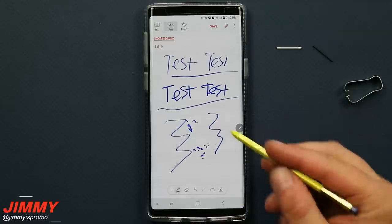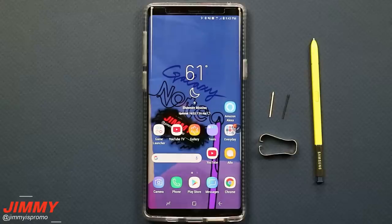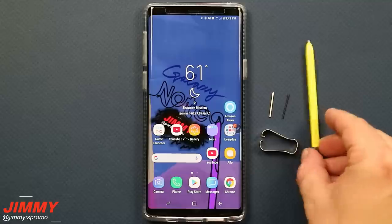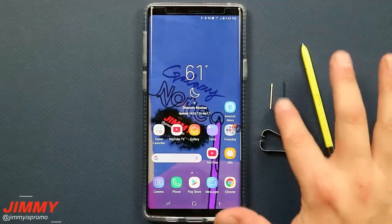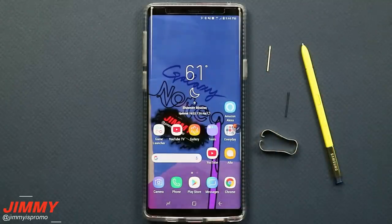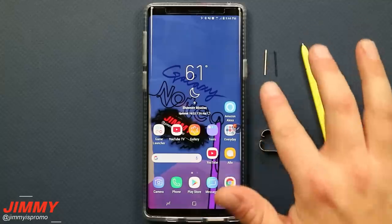The white tip simulates what a pencil or pen would feel like on the screen, while the black tip is smoother, softer, and more like a stylus. Now you know everything inside that box has a plan and a purpose, so don't throw away the tool — it'll come in handy for years and works with all S Pens from Samsung. Keep the tips too, so you can make your S Pen feel brand new again if the tip wears out or breaks, or if you simply want to switch the feel.